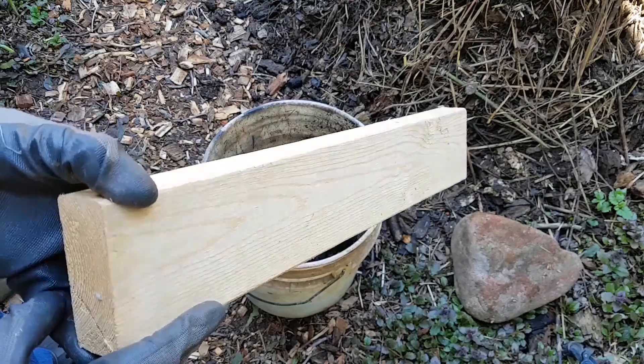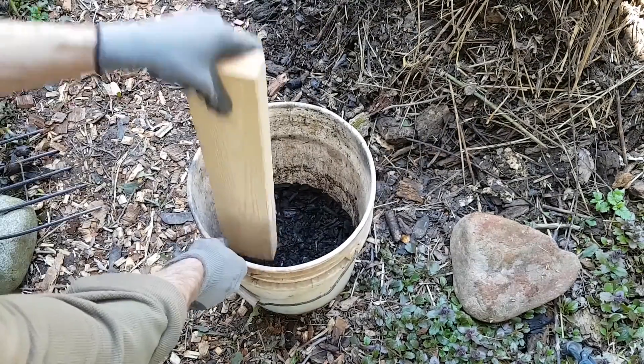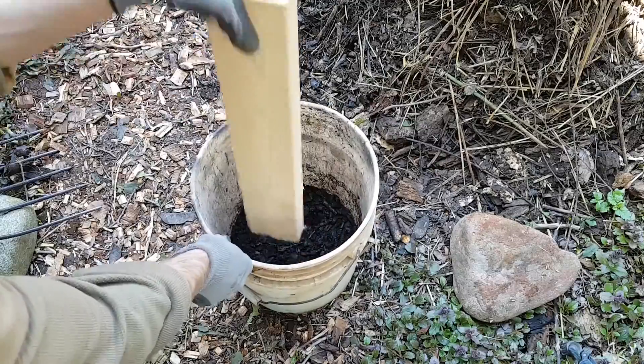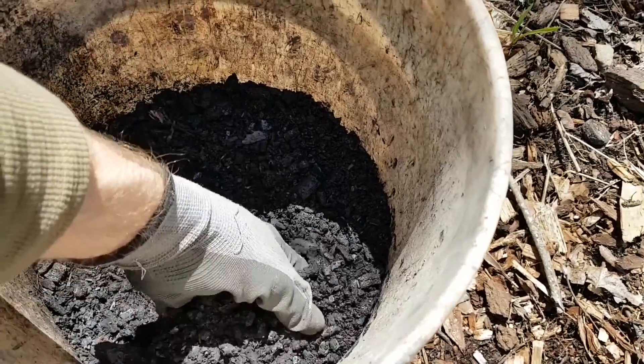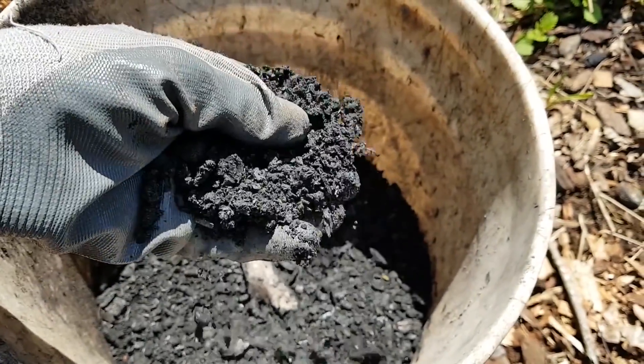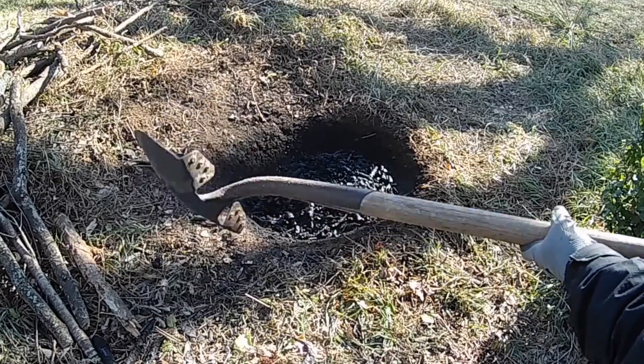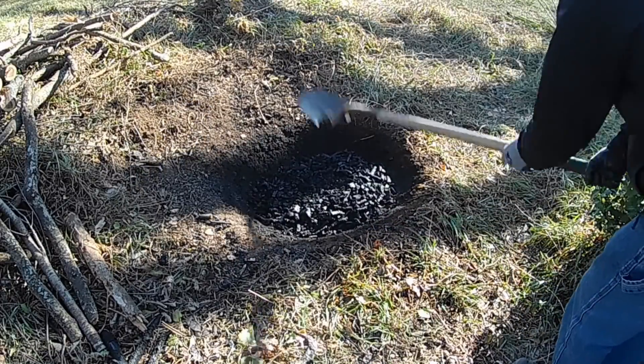Crushing the charcoal helps it to integrate with the compost. The larger pieces of biochar could potentially provide more shelter for the much-needed soil microbes that are extremely sensitive to changes in their environment. So I'm fine having some different sized pieces mixed in with the pulverized biochar, which is good because it's hard to crush it all completely with the simple methods that I use.